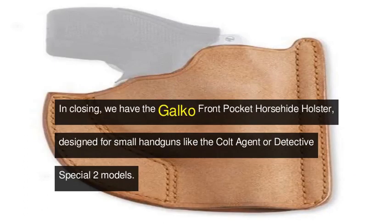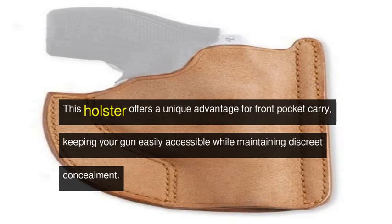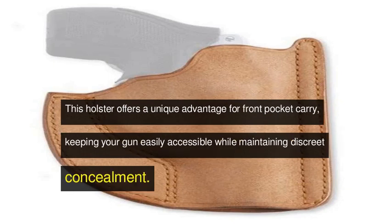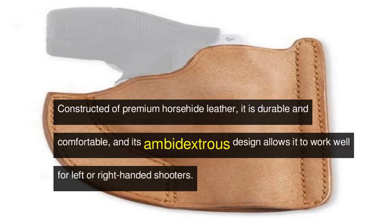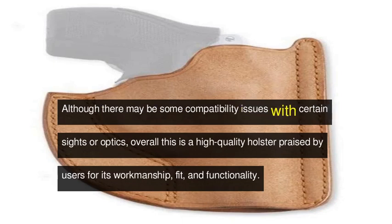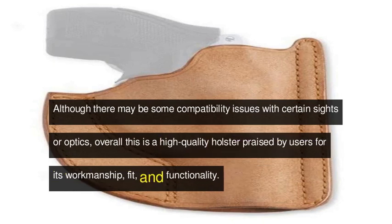In closing, we have the Galco Front Pocket Horsehide Holster, designed for small handguns like the Colt Agent or Detective Special 2 models. This holster offers a unique advantage for front pocket carry, keeping your gun easily accessible while maintaining discreet concealment. Constructed of premium horsehide leather, it is durable and comfortable, and its ambidextrous design allows it to work well for left or right-handed shooters. Although there may be some compatibility issues with certain sights or optics, overall this is a high-quality holster praised by users for its workmanship, fit, and functionality.